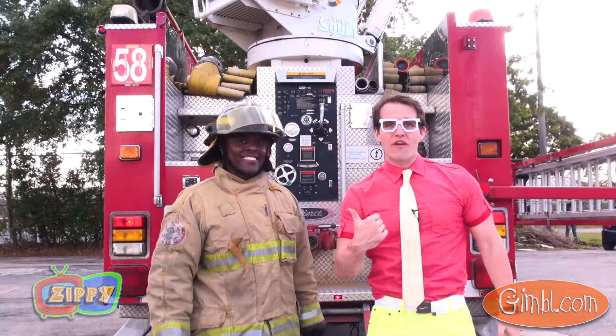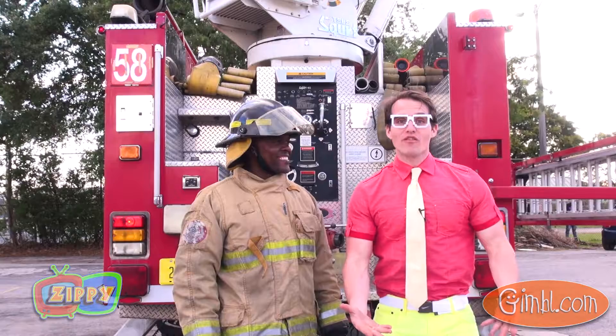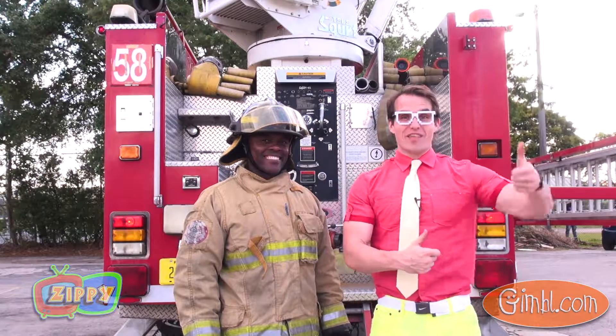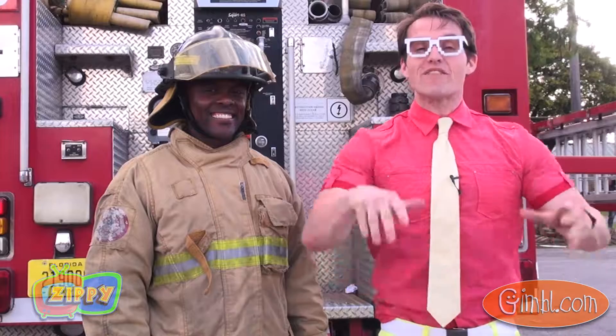Wow, you're a really brave firefighter, Mark! Thanks for going up there like that. Thank you so much for hanging out with me today — we got to see a fire engine, we got to see the ladder go all the way up over 60 feet in the air, and we got to see all the really important stuff that helps save people every day on the fire ladder truck. Remember, come back next time — we're going to go to even more cool places and get to play with even more cool things. Until then, I'm Zippy, and I'll see you next time, bye!